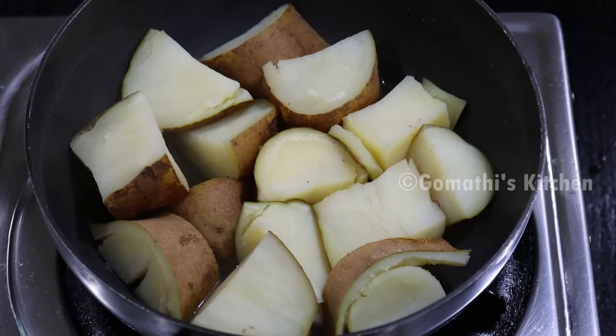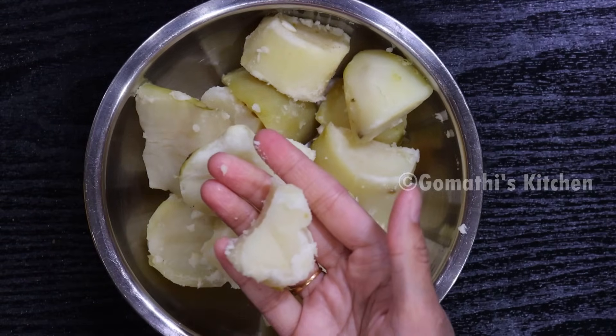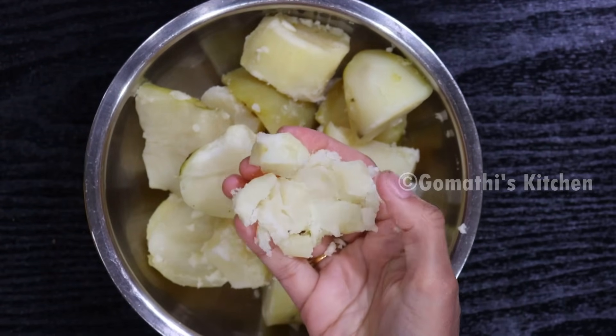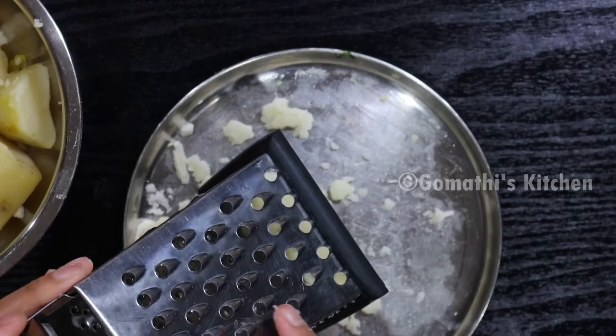If we give the potatoes, it'll be cold until the ground is cooked. Cook until ready. Now go and do the tomatoes.